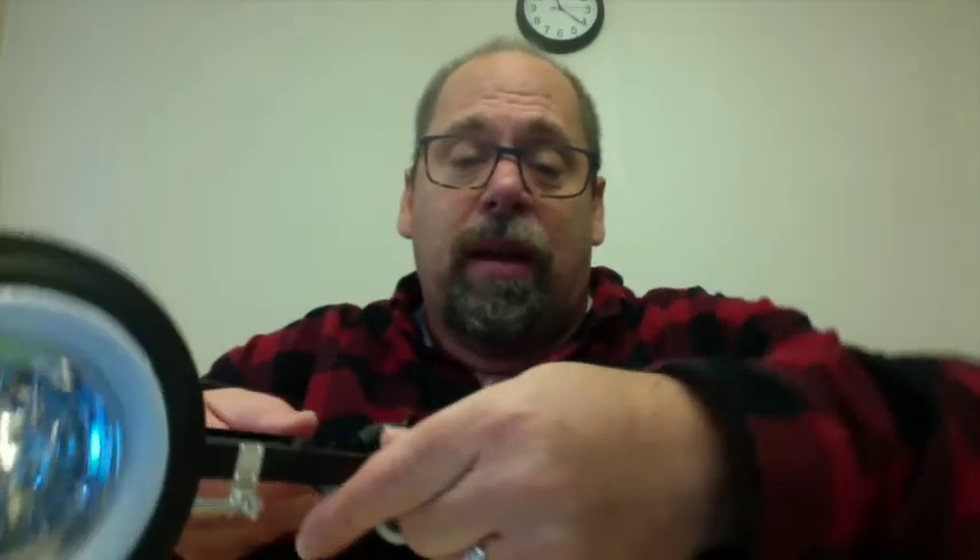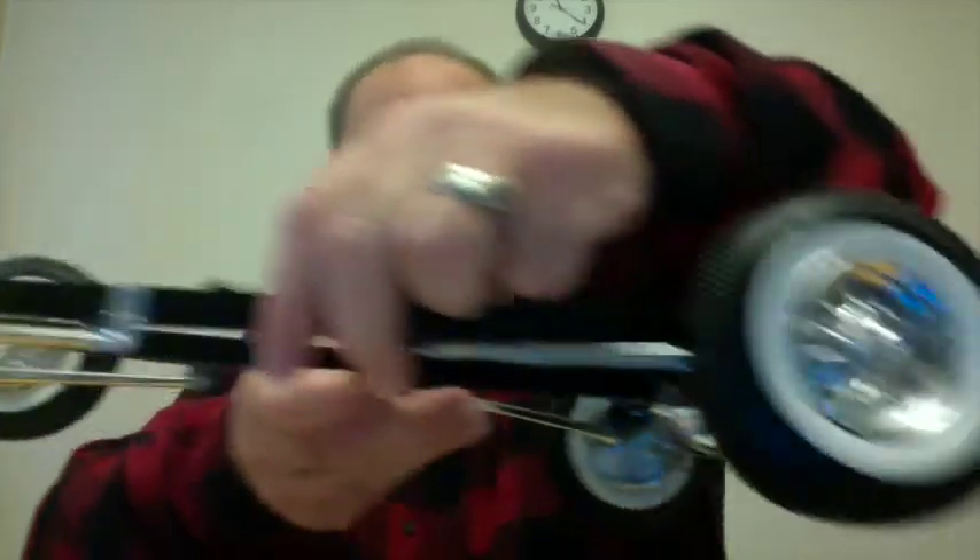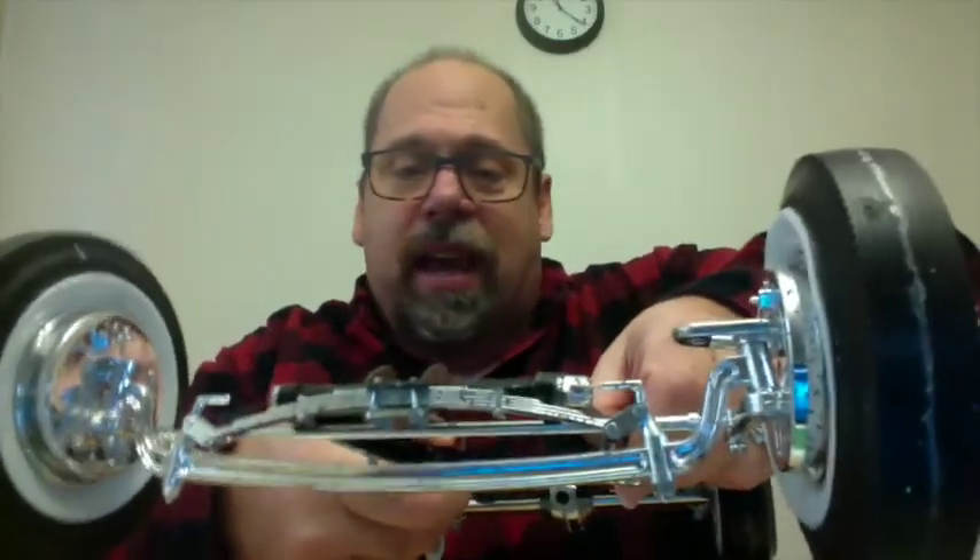But something happened the other day — I noticed when I looked at it that the front wheel had come off. Now, this thing is huge. I'm not even going to be able to show you the whole thing on screen, but there's the front wheels, back wheels, and front end steering. It's a nice kit.